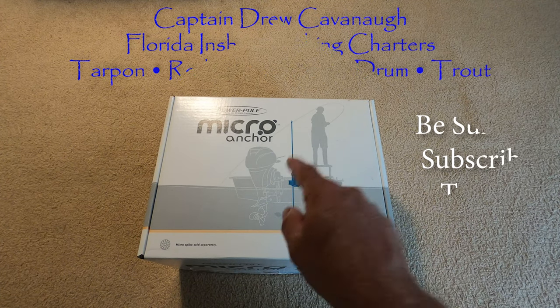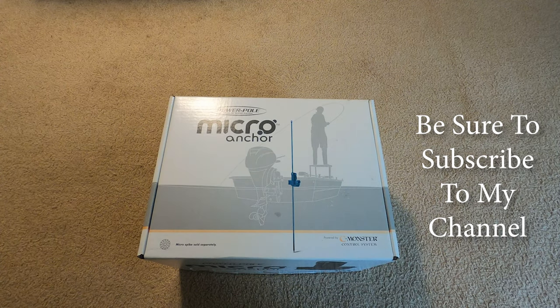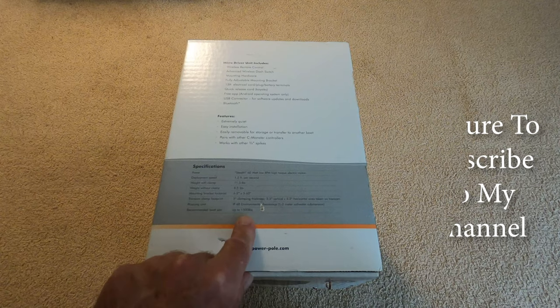Today I'm going to do a review of the Power Pole Shallow Water Anchor micro anchor, designed for smaller skiffs, kayaks, and canoes — that kind of stuff. I think it's rated for boats up to 1500 pounds.